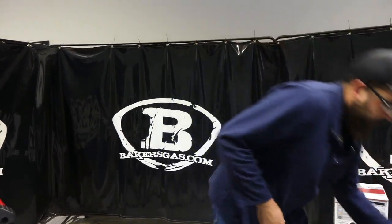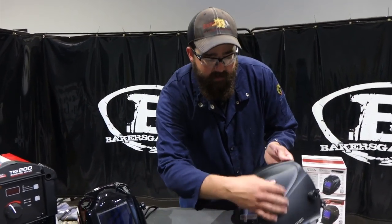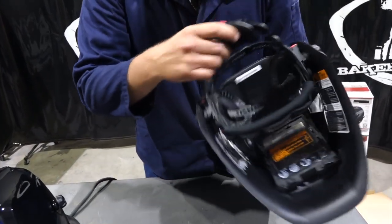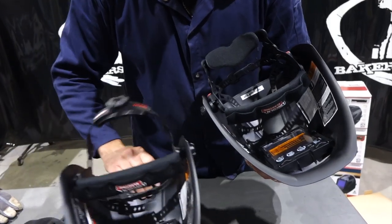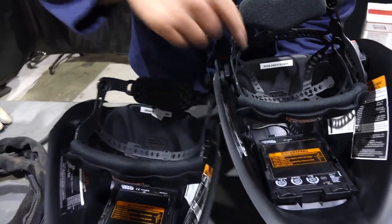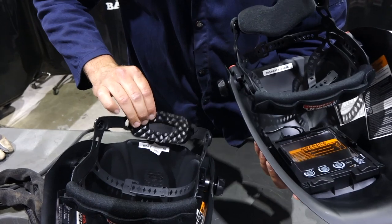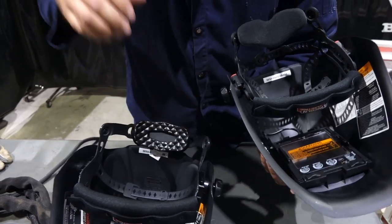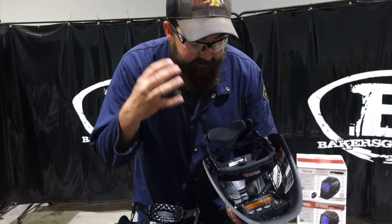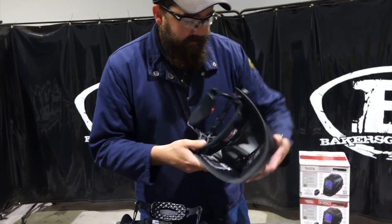A couple of major differences to point out: the external grind button, and the new headgear on this unit. They changed the style up a little bit — a little more adjustability for the top and back of your head, and they put a foam pad on the back, which seems like it's going to be more comfortable. I love this old 3350 — they are nice hoods, they weld great, and the visual clarity on them is unreal.